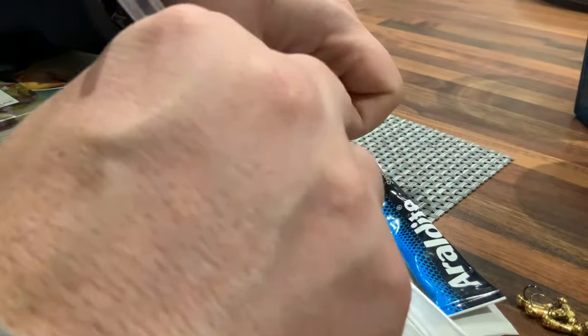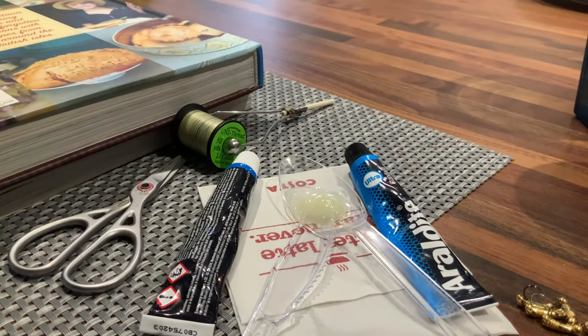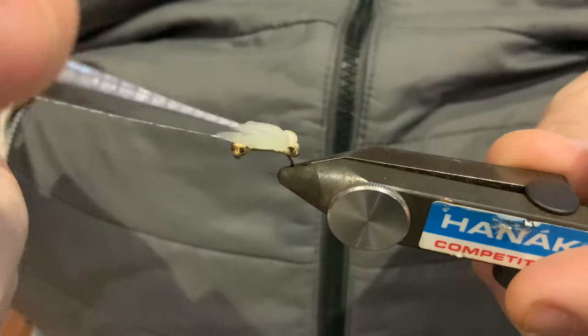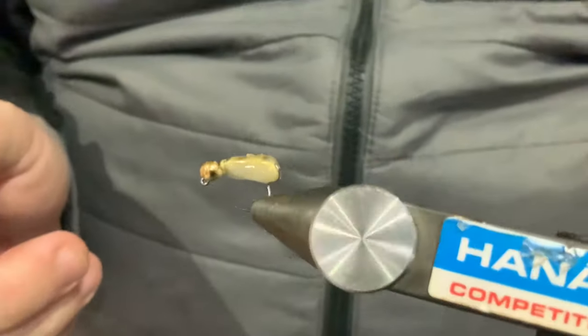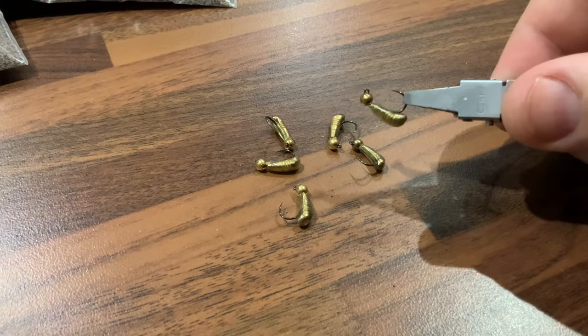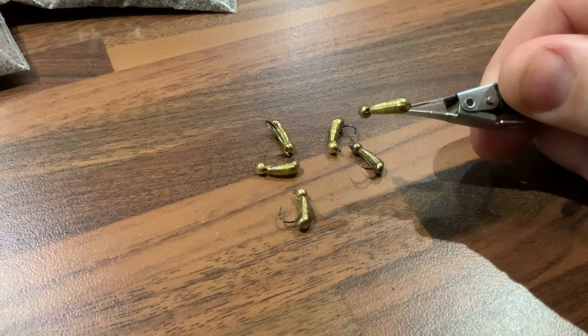So it's going nowhere. You can use araldite, epoxy resin, or UV resin — however you normally attach a jig back onto a hook is absolutely fine. Covering the whole body in araldite doesn't look particularly pretty at this stage, but when it dries it dries really close to the jig back so you can hardly see it. It just leaves a transparent film that's absolutely rock solid all over the jig back, which is really neat.